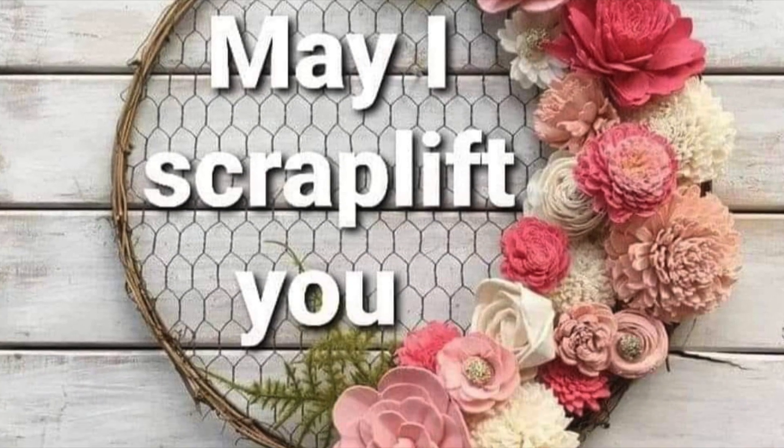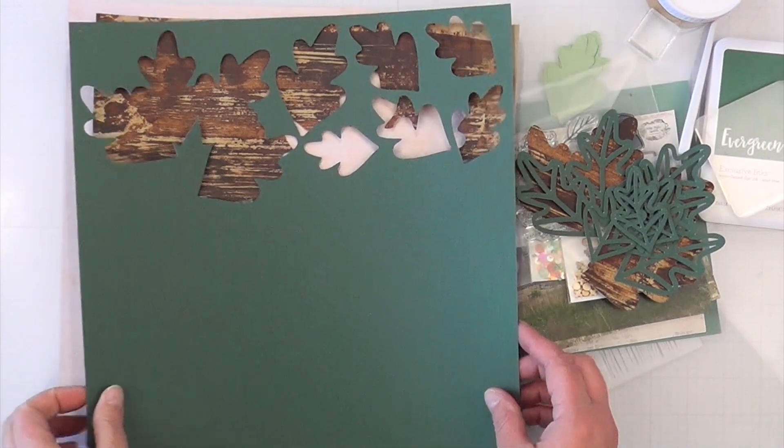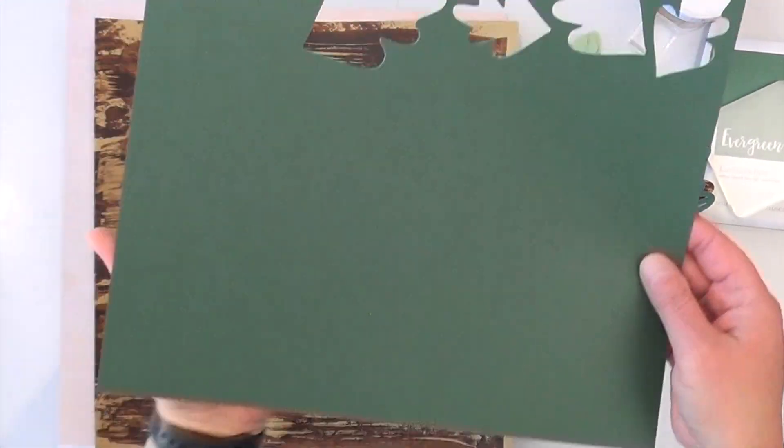Hey, it's MK and I am back with another May I Scrap Lift You, and today I am lifting Essie Jane. I absolutely loved this layout of hers and I will tell you why in just a few minutes.